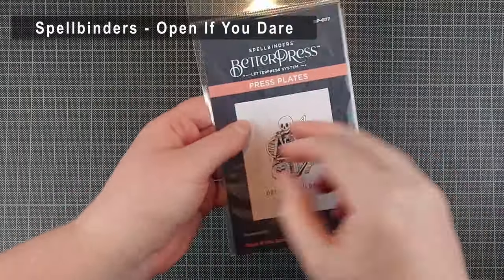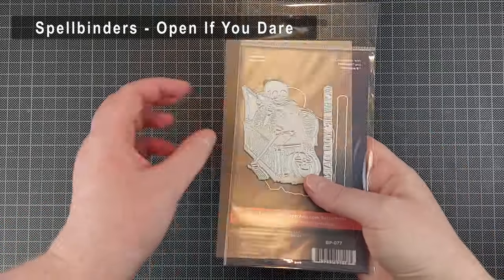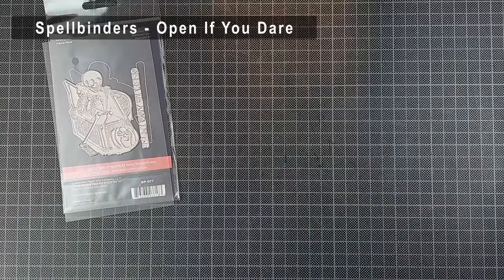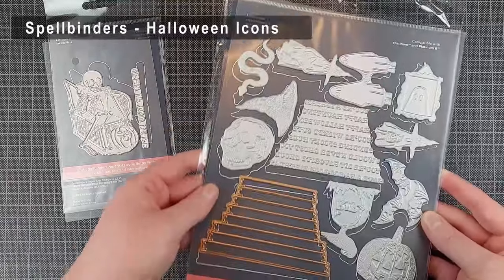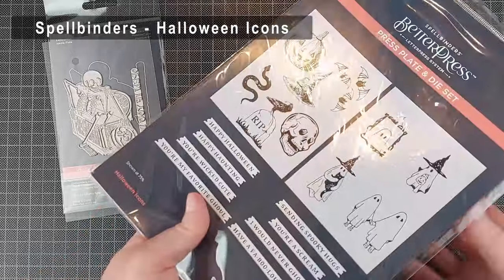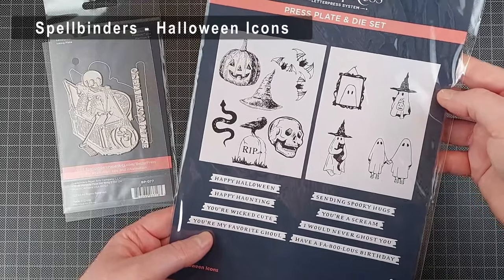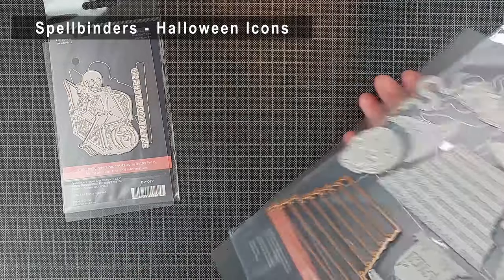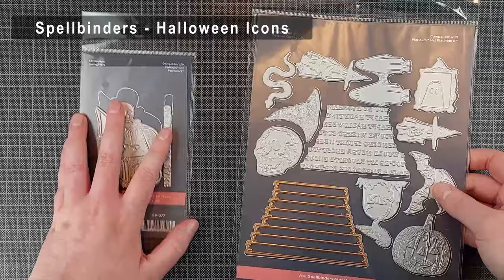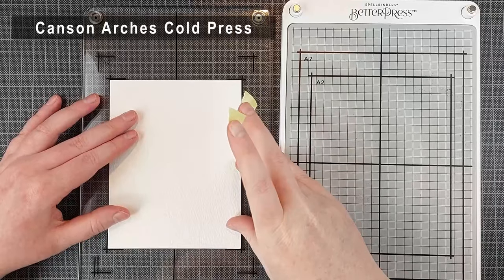Let's start by introducing you to the Better Press plates. This is the new Open If You Dare Better Press plate from Spellbinders. It comes with two plates — the main skeleton image and the Open If You Dare sentiment. That sentiment is definitely going to be used on multiple cards. This is the Halloween icon set. It's very large — there are 10 images, one sentiment Better Press plate that creates eight sentiments at once, and a coordinating die for those sentiment strips.